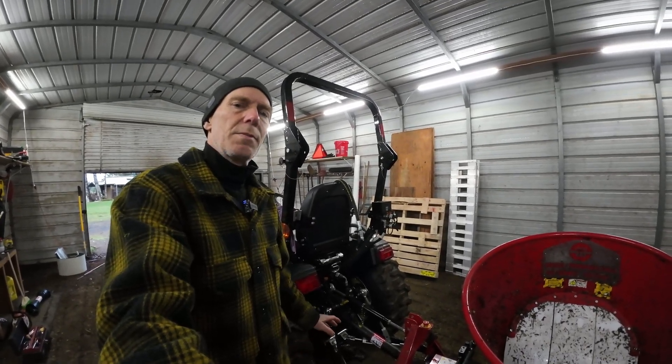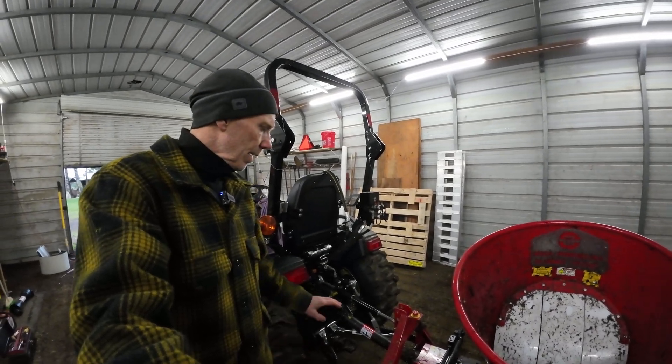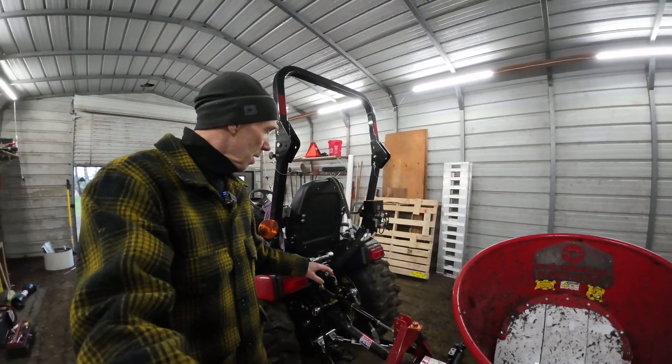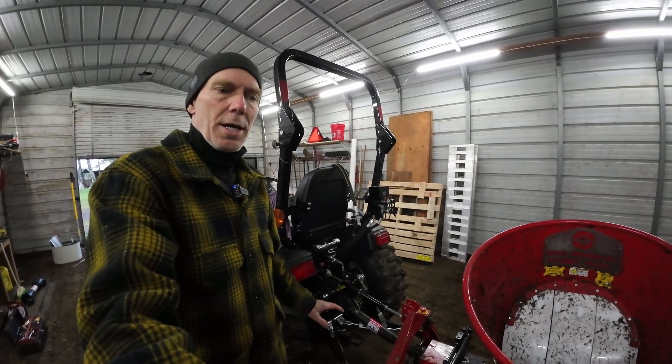I found one at Summit Hydraulics. They have a kit that includes the top link, the hoses, and the other things that you need, so I'm going to go through putting that together and setting it up.